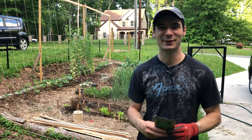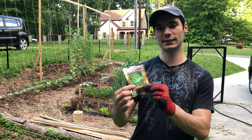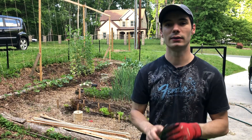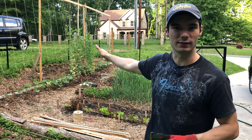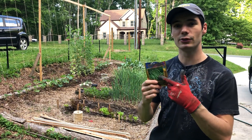Hey everyone, it's Colin from GI Guy. Thanks so much for checking out today's video where I'll be making a trellis for some green beans. These are the Blue Lake Pole Bean. I got these from Everwild and you can already see behind me I've got a trellis that has cucumbers, zucchini, snap peas, and some of these green beans already.